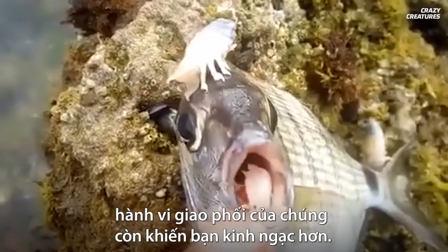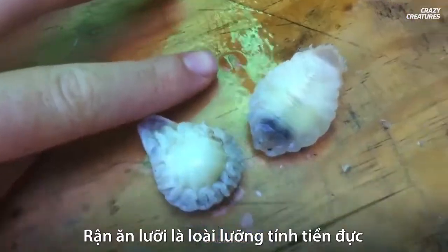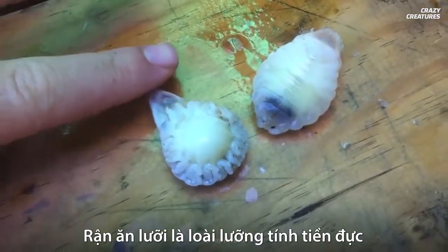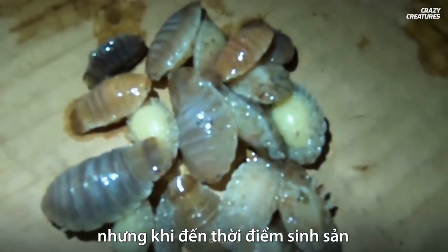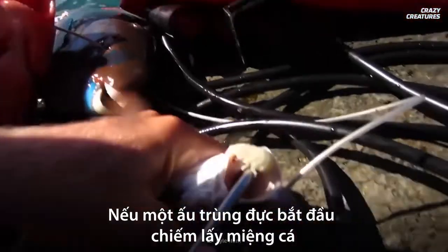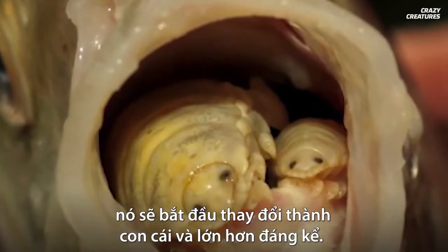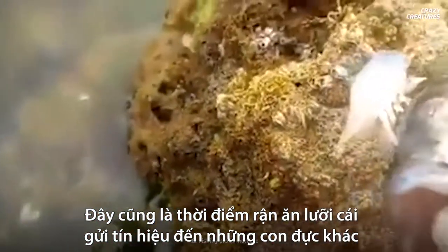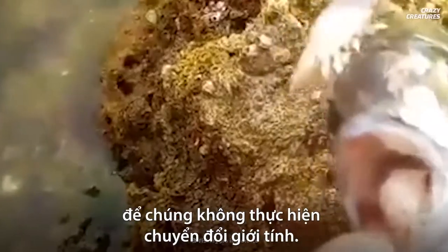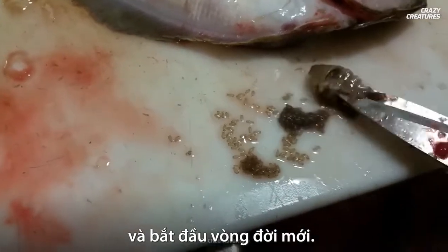The tongue-eating louse's mating ritual is where things truly get interesting. They are protandric hermaphrodites, meaning they all start off as males, but when it's time to reproduce they can turn into females. If a male larva starts to occupy a fish's mouth, it will begin to change into a female and grow significantly bigger. This is also the time a female louse will send signals to other males to not make the gender switch. After hatching, the offspring flow out of the fish's mouth and start the cycle all over again.